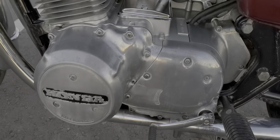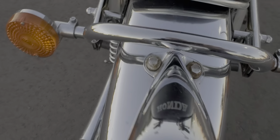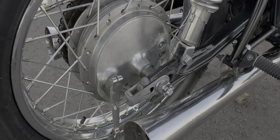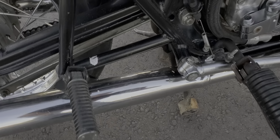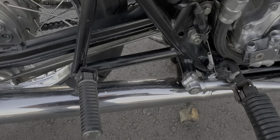Even the finish on the aluminum is all still pretty nice. Chrome is all really nice. The aluminum on the back wheel has got a little bit of wax there.